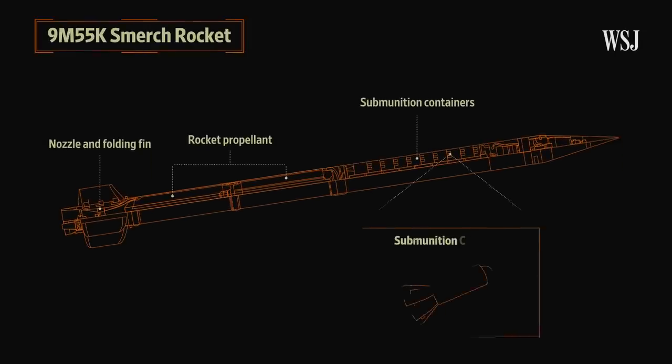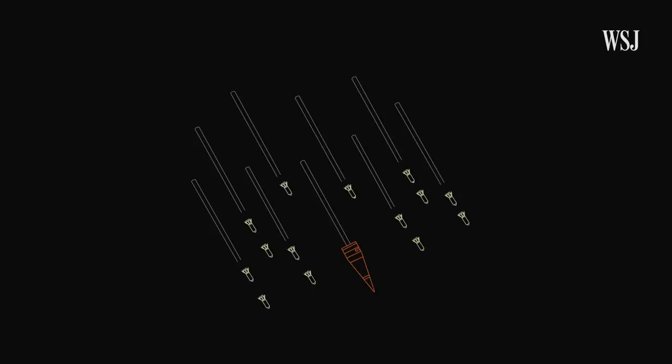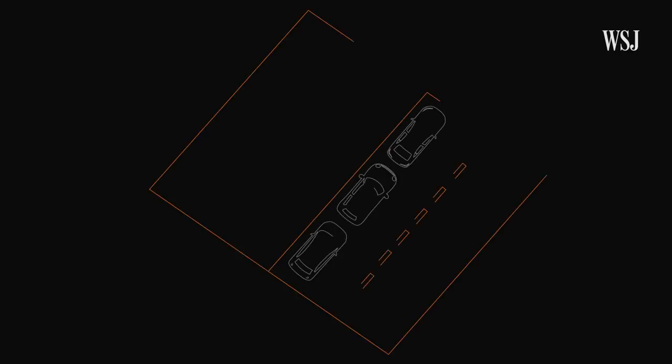Those rockets are composed of sub-munition containers that have a tail fin and a fuse, and sit at the front of the rocket. The sub-munitions are designed to attack both people and equipment. Behind those is the propellant. After the rocket is launched, the container ejects the sub-munitions, commonly by combining an explosive charge and a spin mechanism. When the fuse of each sub-munition is triggered on the ground or in the air, it explodes.